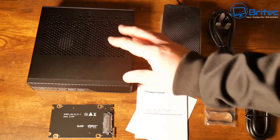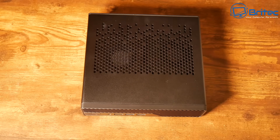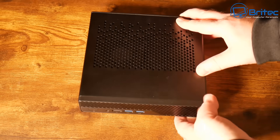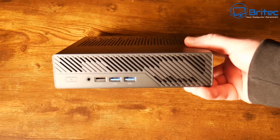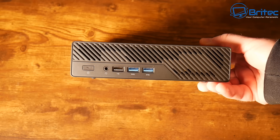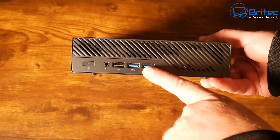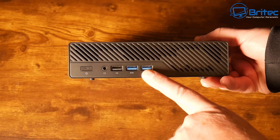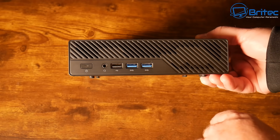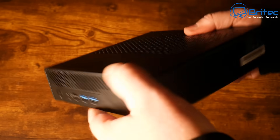Now let's take a closer look at the mini PC itself. It has a pretty decent spec, as you'd expect. There's ventilation on the top, and on the front we have the power button, a 3.5mm audio jack combo, one Type-A USB 2.0 port, and two USB 3.2 Gen 1 ports. There's also a little ventilation on the front — I'll tear this down a bit later on.